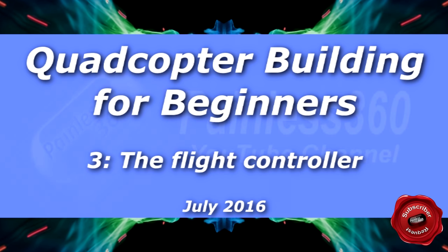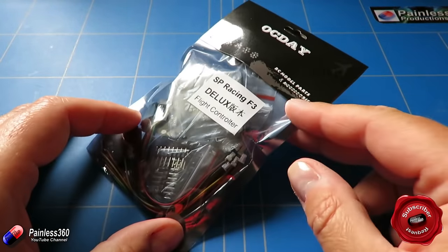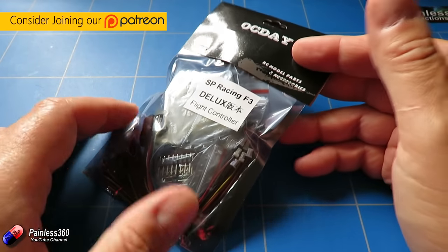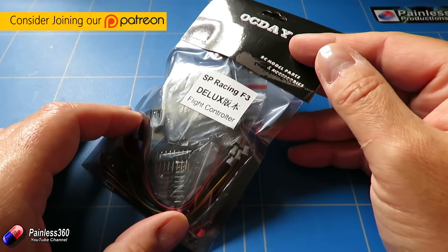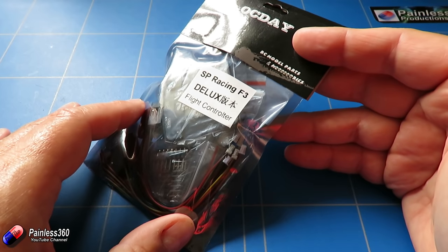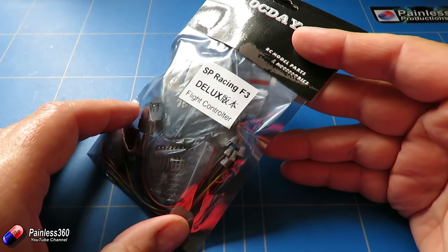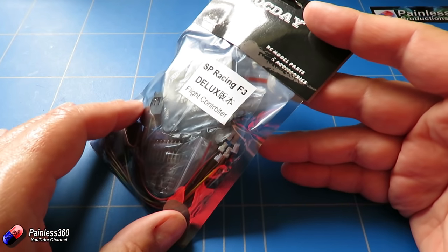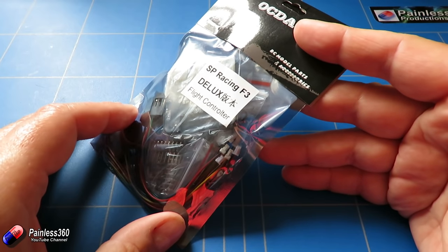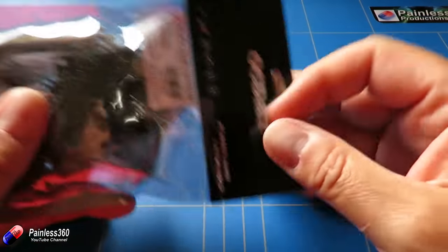Welcome to the third video in our quadcopter building for beginners series. This series is designed for those of you that have never built one of these before. We're putting this series together because we're starting to get lots of people building quadcopters as part of their projects at high school, college, and university. It's designed for those who are less experienced with engineering and haven't come across some of these terms, so we'll spend more time explaining how each piece works.